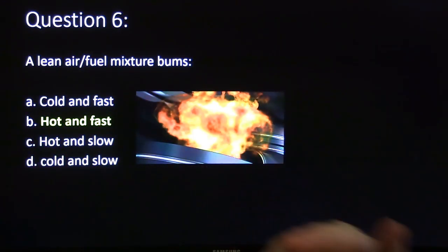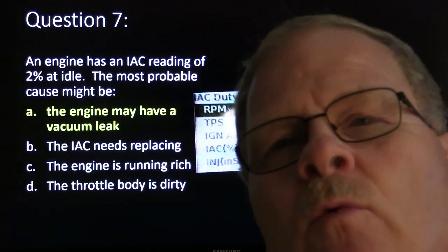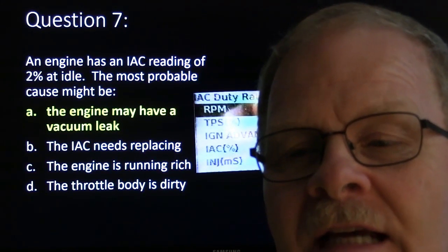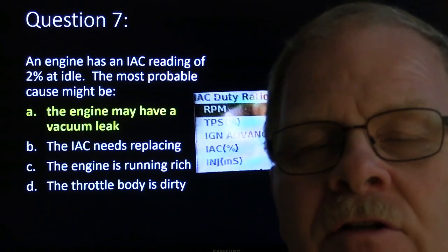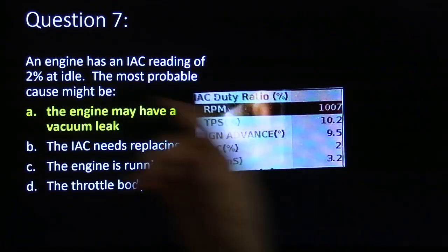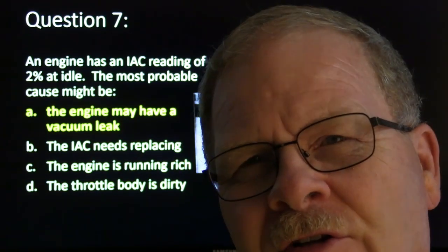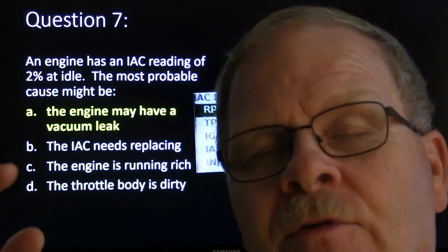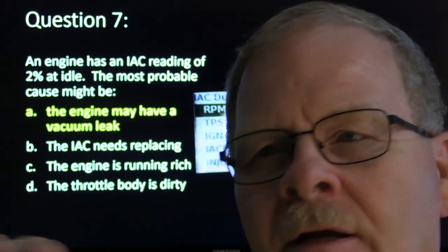Hot and fast is how a lean air-fuel mixture burns. An engine has an IEC reading of 2% at idle. That means the engine may have a vacuum leak, depending. If the vacuum leak is close to one of the cylinders, it'll skip on that cylinder. But if it's a vacuum leak common to the entire plenum, it's kind of like when idle air control opens up and lets air go around the throttle plate — the engine will run faster and the idle air control will step down to a really low reading. Or if the idle is too high because somebody has turned a screw and worked that throttle body up to where the RPM target is being met without the engine controller having to do anything with the IEC — Ford used to call that the dead band.